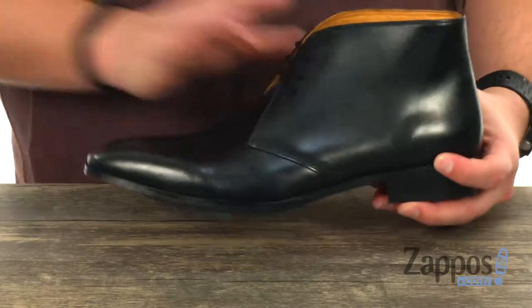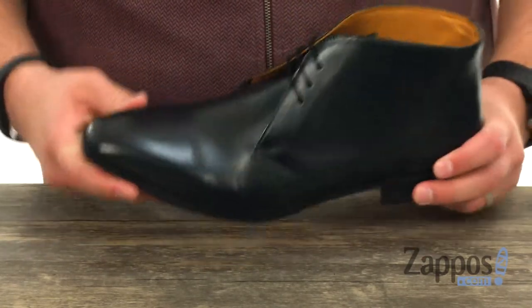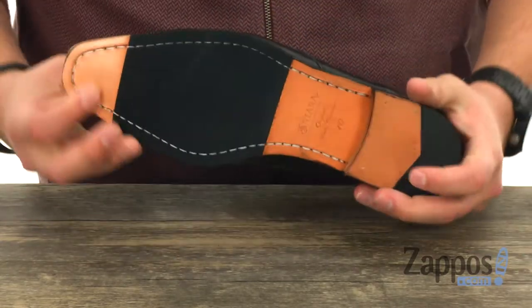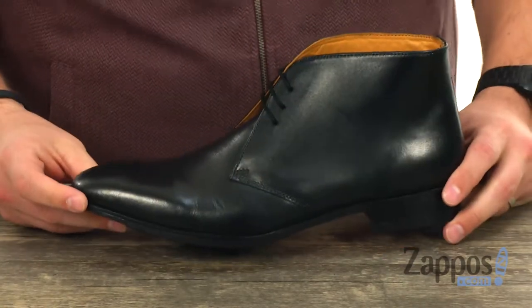To keep everything breathing and feeling great once you get them on. On the inside it's got that really solid welt construction around the bottom for plenty of flexibility, with a reinforced stacked heel in the back and a sturdy outsole. It's got some rubber in the front and the back there for added shock absorption.